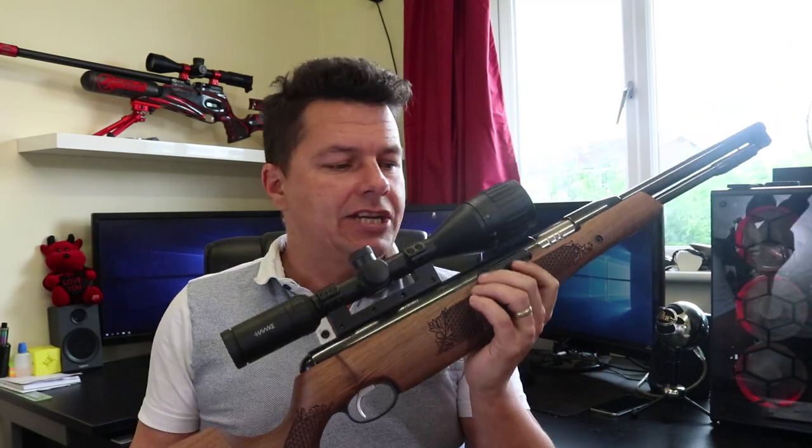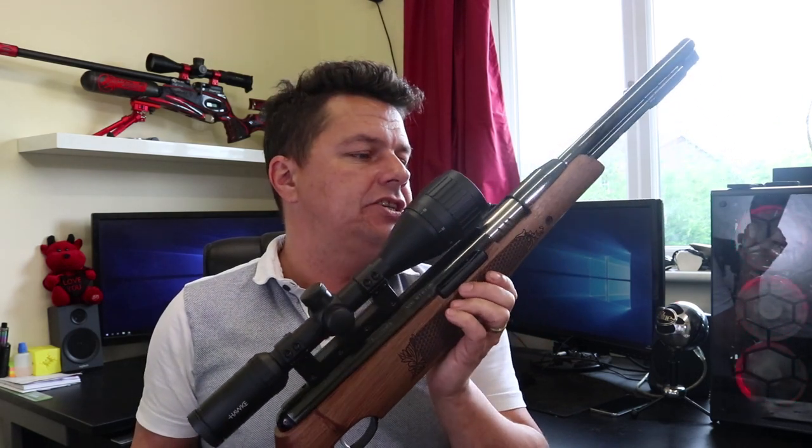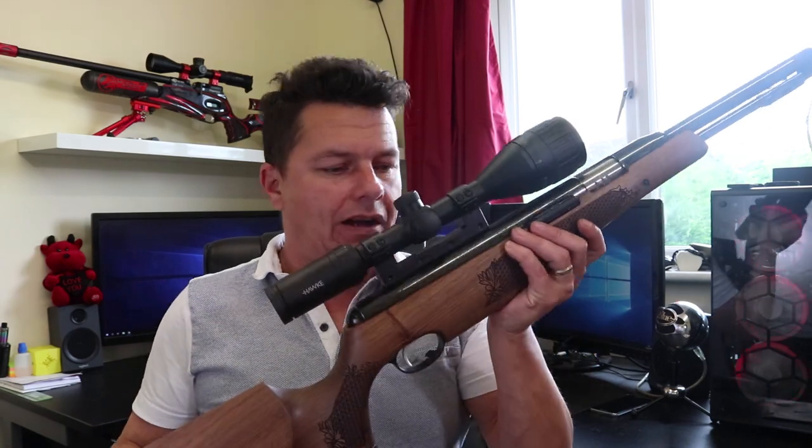Well at last I've eventually managed to get my hands on one. Yes, this is the Air Arms TX200 and this is the Hunter Carbine version. After my last video on the HW97 I was told I had to get hold of one of these. I've managed it, so keep watching — full review coming up.